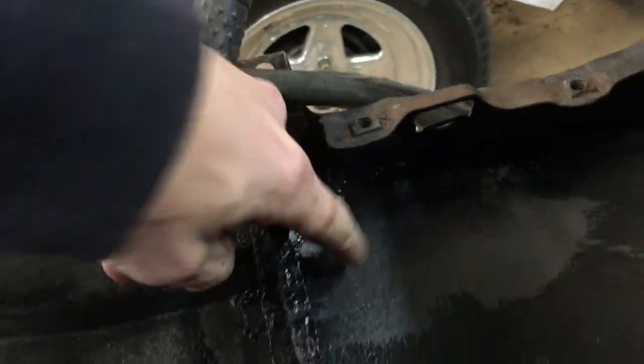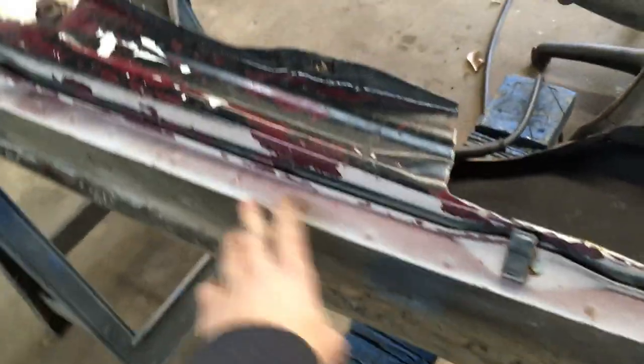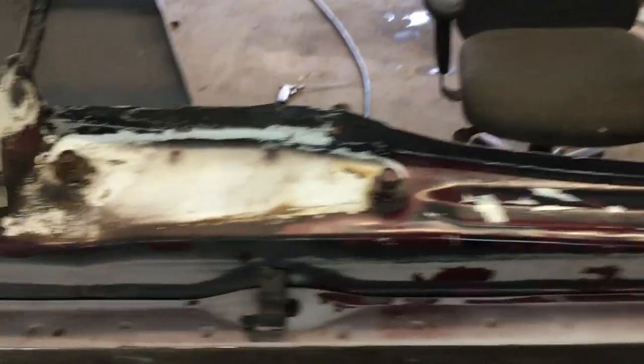The front of this one needed a bunch of metal welded in — around here, this whole corner right here needs to be reconstructed. You can look at that on the back side, you can see right there and up in there.